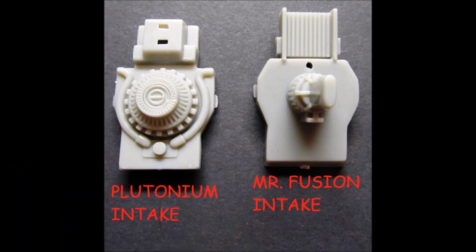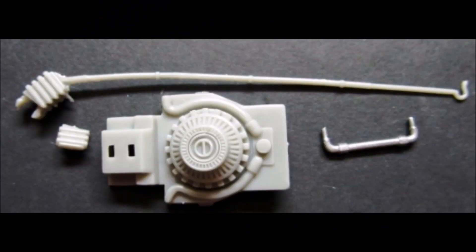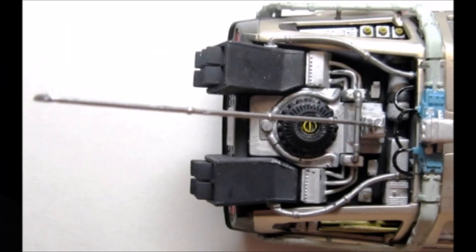Now you have to make a choice between the plutonium intake and the lightning rod conversion, or the Mr. Fusion intake. I decided to build the original Mark 1 version, so I'll use the plutonium version. Paint the base aluminum, the center mount black, and the lightning rod steel. The jumper line is steel and the plutonium tube door is yellow. Add these to the vehicle by installing the intake to the area between the exhausts. There is a jumper line from each side of the parts the intake sits between. Now assemble the rod base and snap it into place.